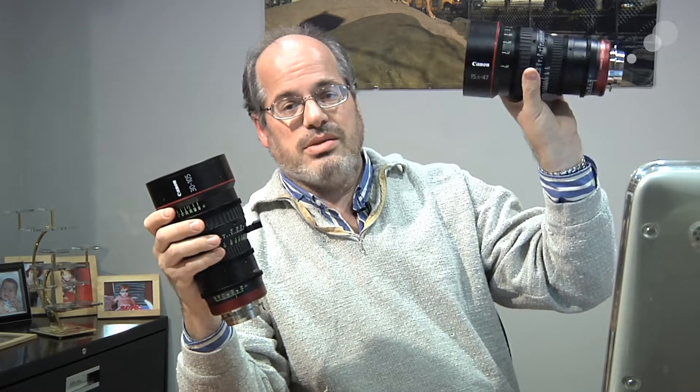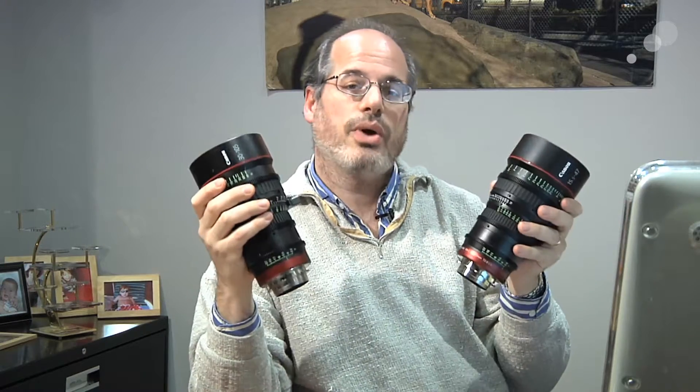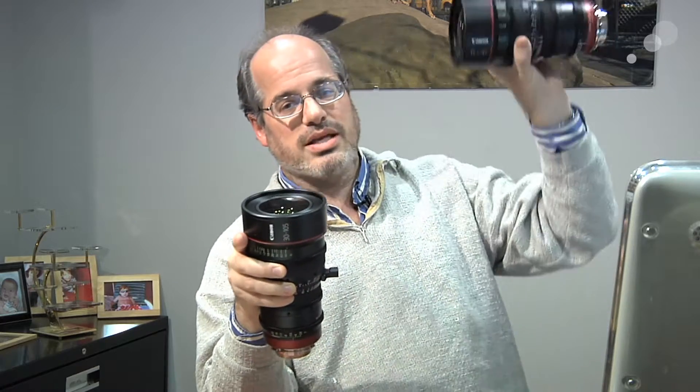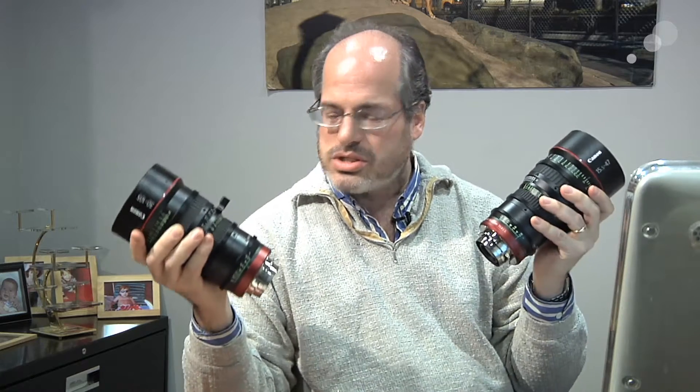You get from 15.5 all the way up to 105 — that's quite a range to have in such small, lightweight glass, at a T2.8, in just two lenses. You also have a really nice overlap between them. Often when one lens just barely reaches a focal length and the next one starts there, it's nice to zoom through that a little. This one gets up to 47 and this one gets all the way down to 30mm, so the 30 to 47 range is overlap — a comfortable zone right in the middle, right in your medium lens range. It makes for a very effective, usable tool.